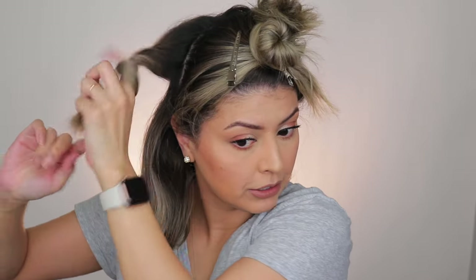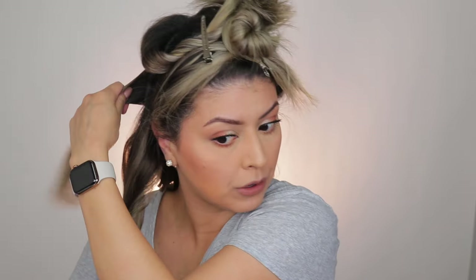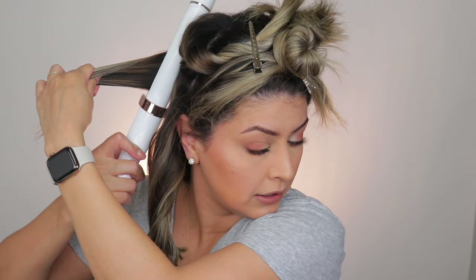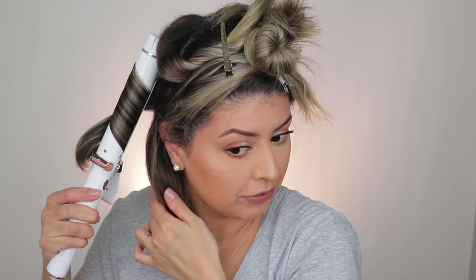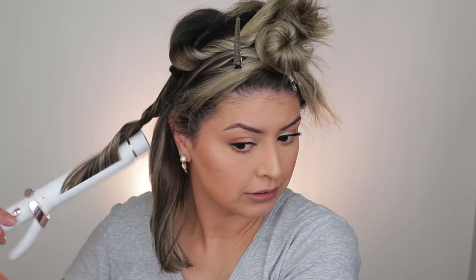So again, curling away from the face, twisting it out, continuing to curl, twisting, continuing to curl through — that's what's going to make this softer wave. Going back to the right side, taking a pretty big chunk. I always take the furthest back one and curl away from the face, then twisting and curling some more, twisting and continuing to curl the piece through. Now this next section I'm going to curl towards the face — curling toward the face, twisting, and then curling again until you've curled all the way through. And this last piece is going to go away from the face.